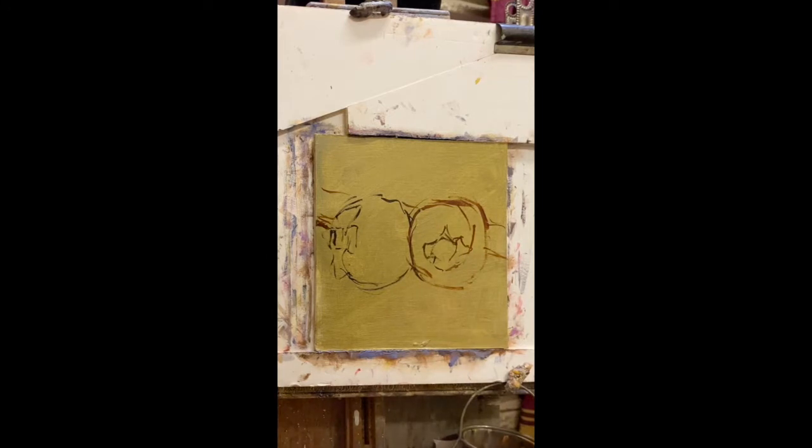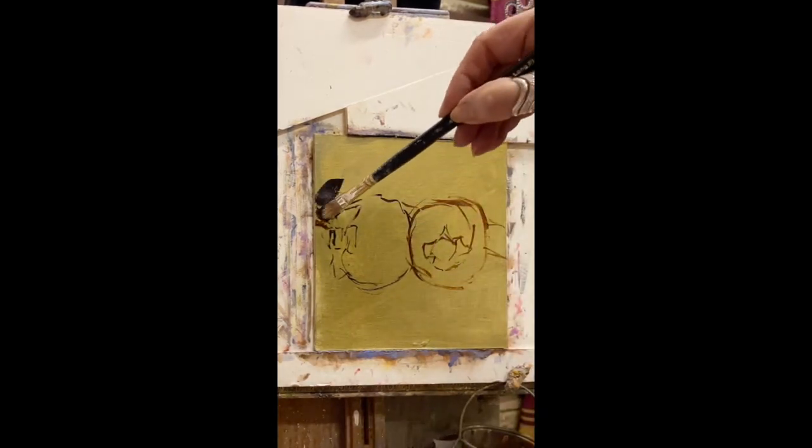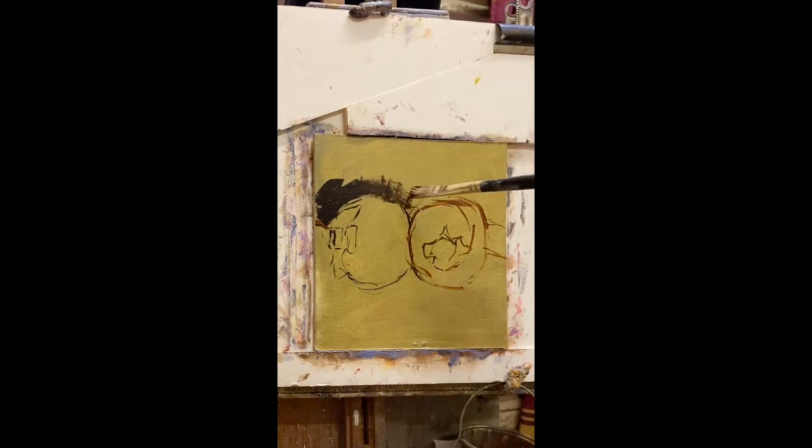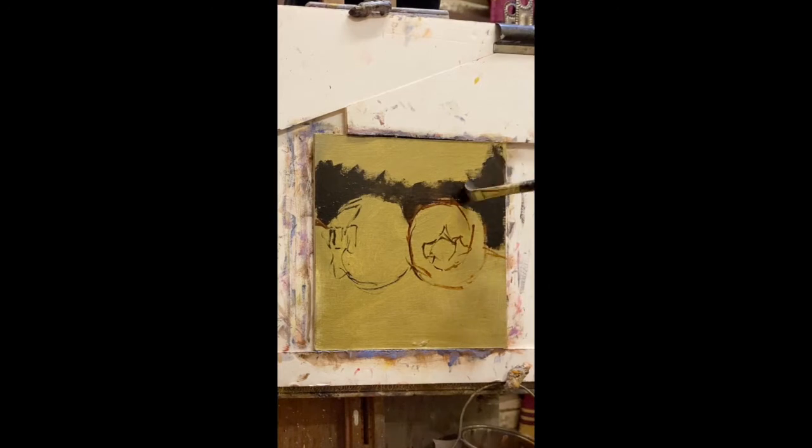I'm using black and ultramarine with a touch of alizarin crimson here, so I'll get that colour in. I want that nice and dark. I'm not using the paint very thick — I'm following the general rule of thumb that the darks are thin and the lights are much thicker. Let's see how we go with this; I might just bring that down a little bit more. I'll add a bit more blue to it.